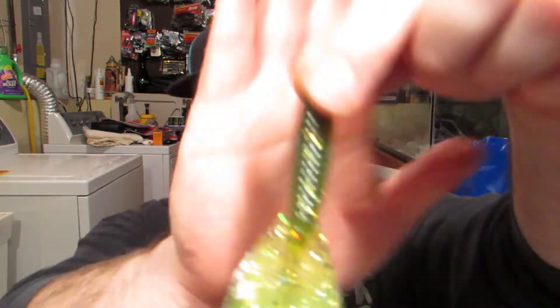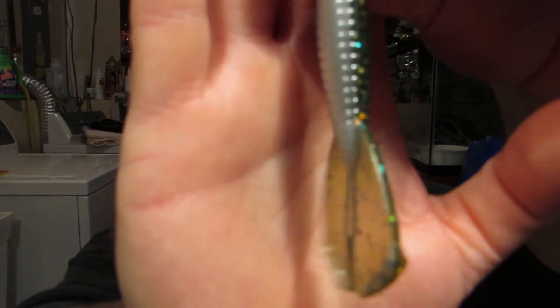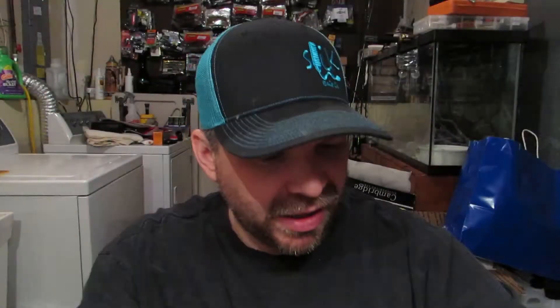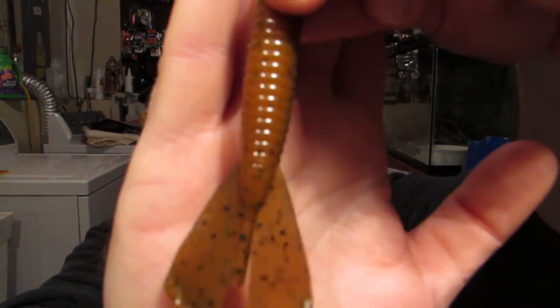The bait I really want to talk about — I finally got my hands on them — is the Greedy Grub. This is one of his latest baits, not available on the website yet, but you can still get your hands on them. This one is in baby bass, one of my new favorite colors. This is craw bug — really cool color, like a dual brown with a darker brown with blue flake and a light brown with some black flake.